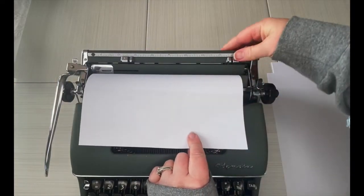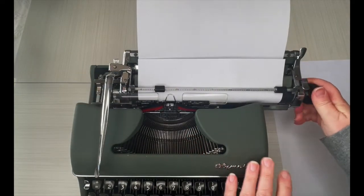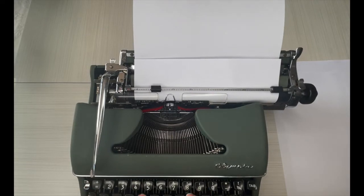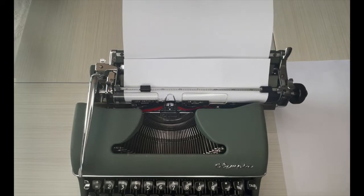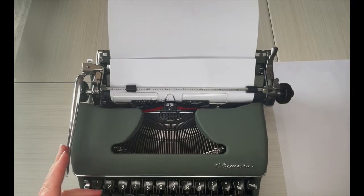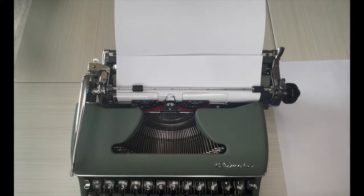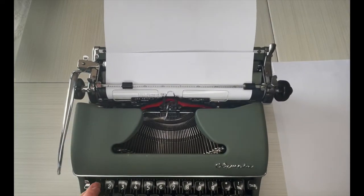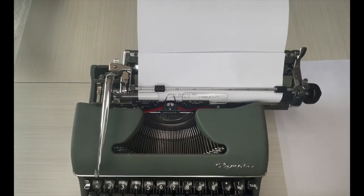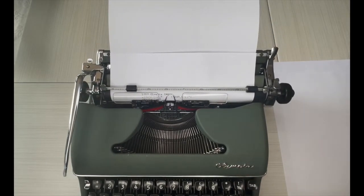Check my margins — we're going to do our typing demo now. There's no number one on this machine; you use your lowercase O. It's a 1957 Olympia SM3. Let's go ahead and test out each of these keys. Let's try the tab — that works.